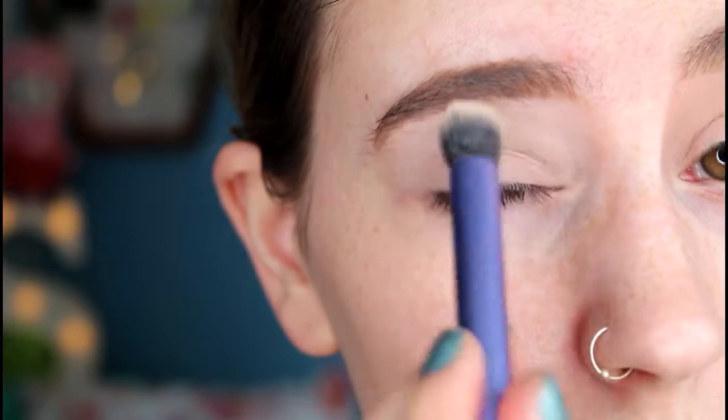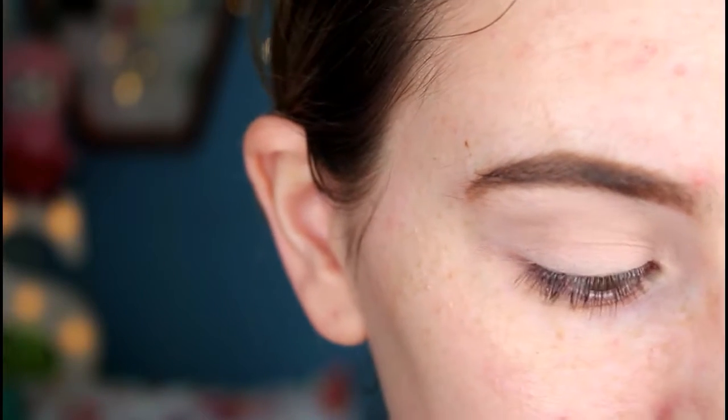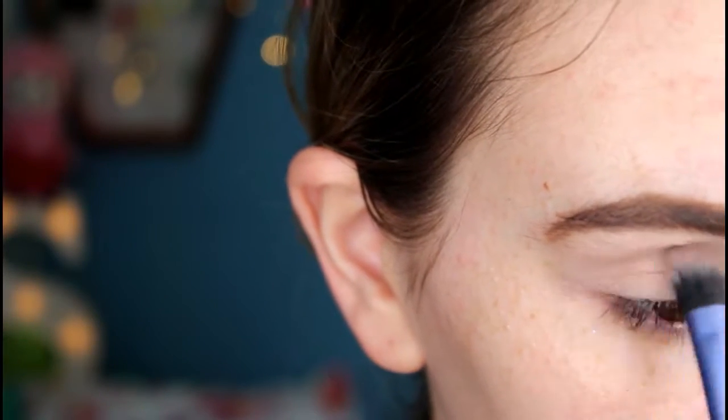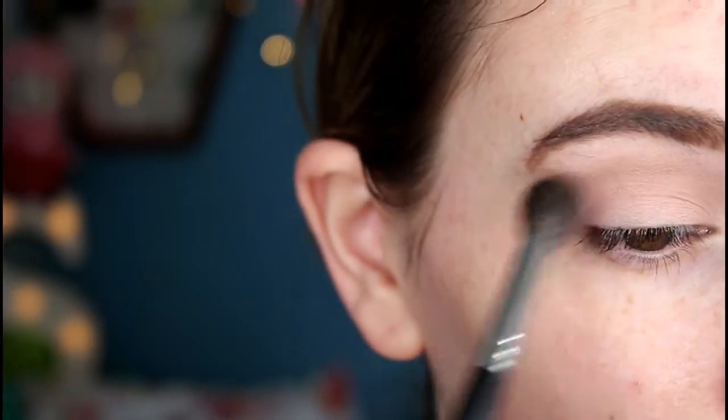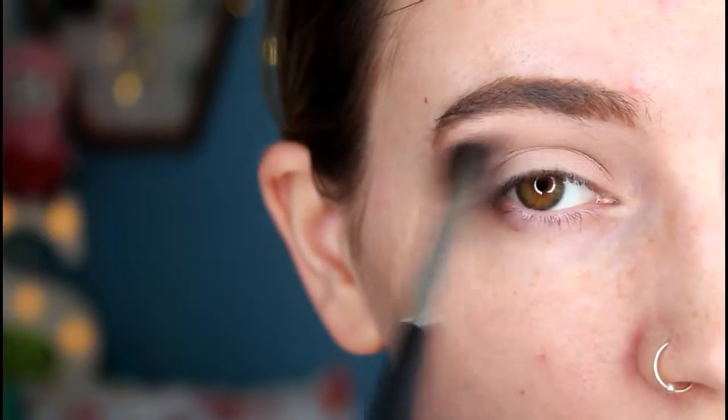I've already done my brows and I've primed my lids with MAC Painterly paint pot. First I'm just setting the primer with a white eyeshadow. Next I'm running a soft cool brown through the crease using a Real Techniques base shadow brush, and then blending that out lightly using a Morphe M504.